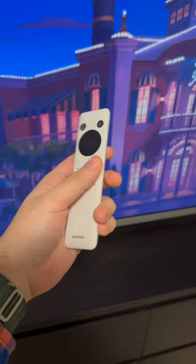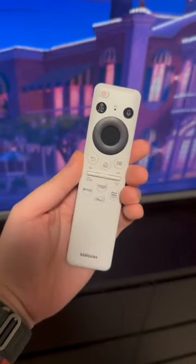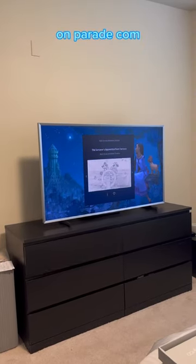The best thing about this collab has to be the Disney Edition Solar Cell Remote, which features a hidden Mickey. It's adorable. You can get the full scoop on Samsung's latest TV on Parade.com.